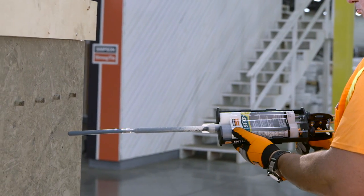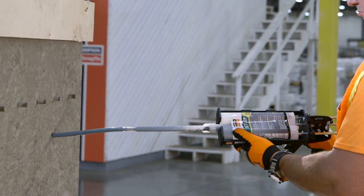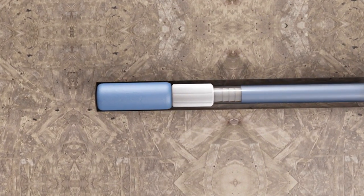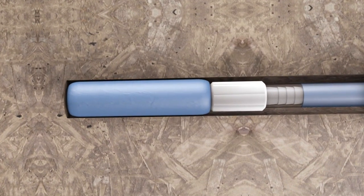As the adhesive is dispensed into the drilled hole, the piston plug will slowly displace out of the hole due to back pressure, preventing air gaps. Fill the hole one half to two thirds full.